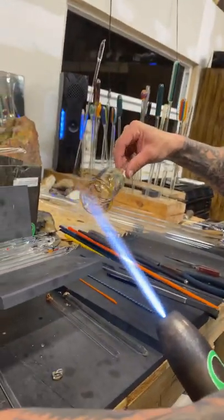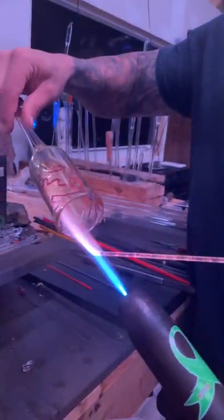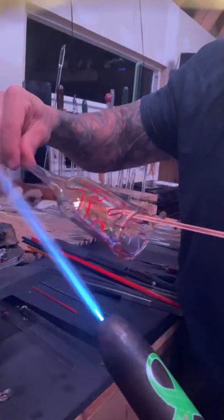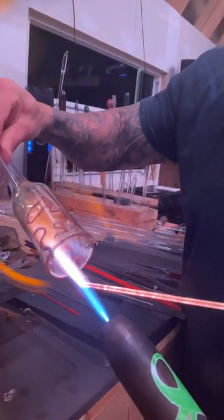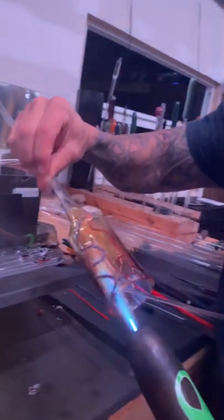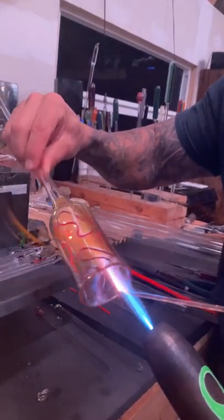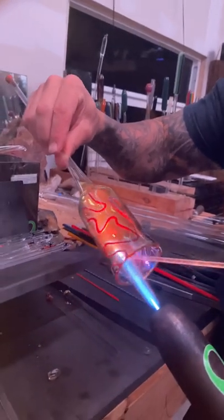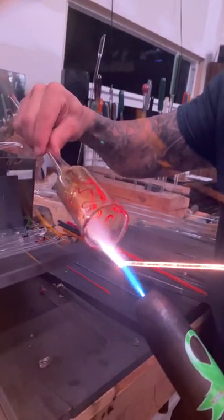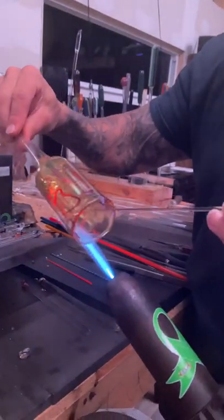Then I take a three mil rod and put little dots in between where my color is. You need some cool little magnifiers as well. Once you condense it down it drops the fume in there. By doing this with just the silver, these dots will definitely be a different color in the end result once I put the gold in. Going around to fill up the gaps also helps when melting down — it keeps things more even.